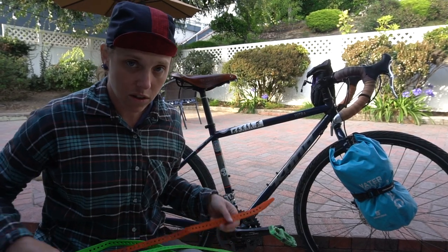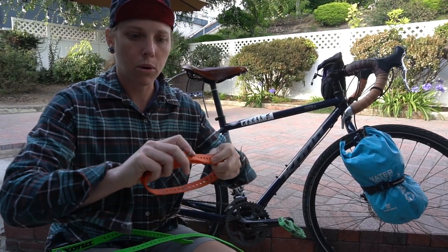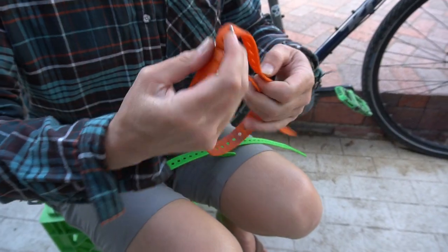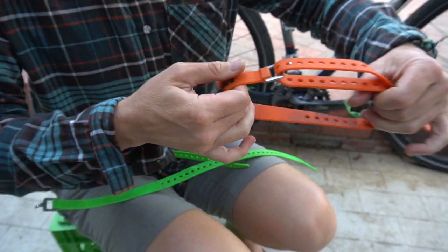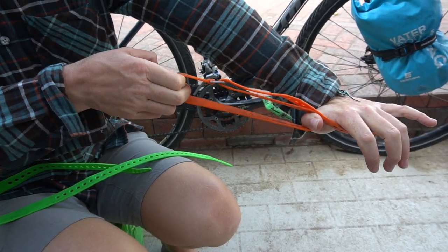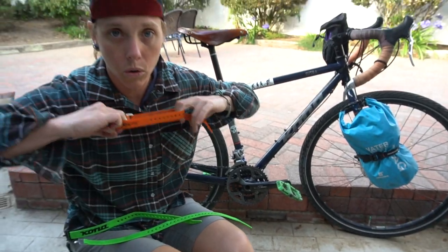They were originally made to hold skis together. The ski people figured out that to attach skis together, you just needed this tiny little strap, and it pulls against itself like so, and you can put a lot of tension on this thing and it will hold tight.